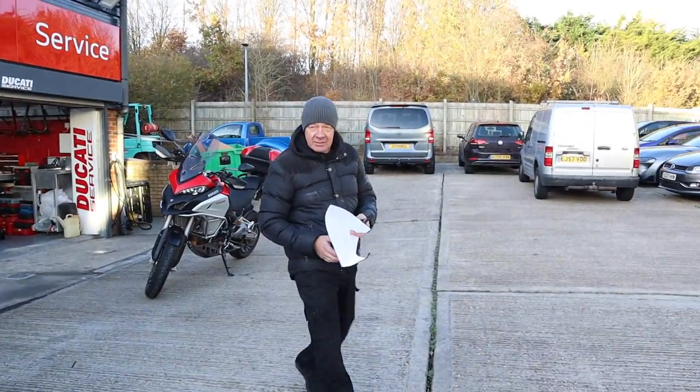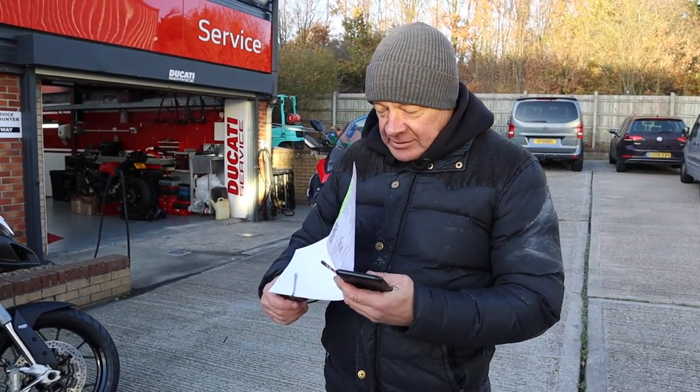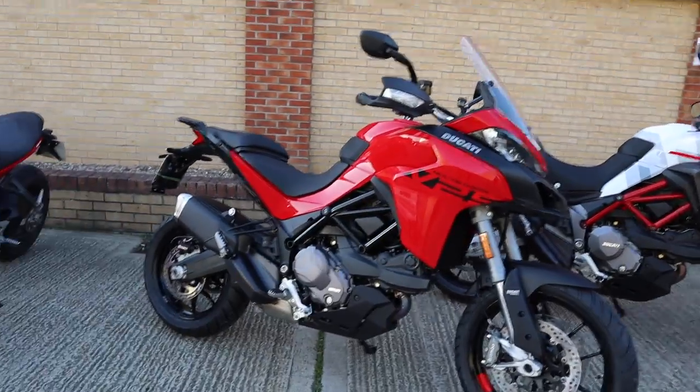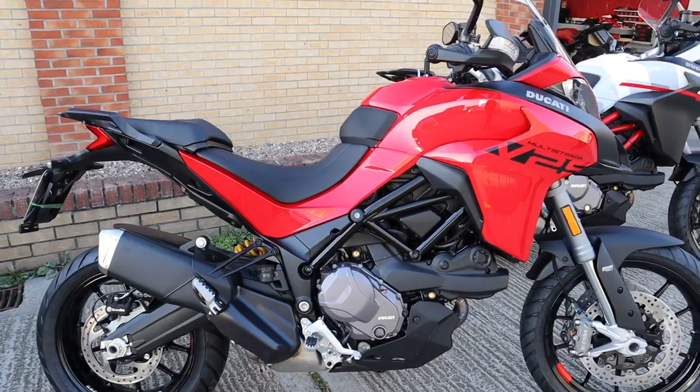There's a quick exchange with someone delivering a bike — they're heading to the west side. Someone else asks about taking the V2S out. It's freezing but the ride is happening.